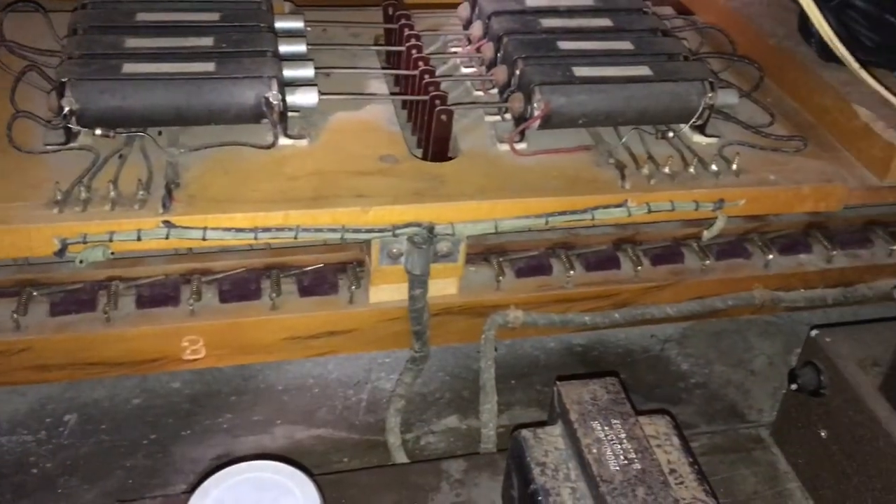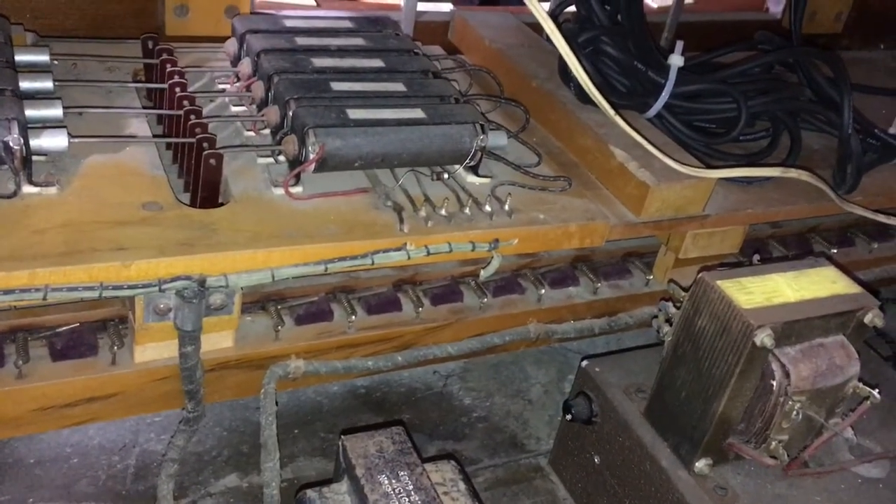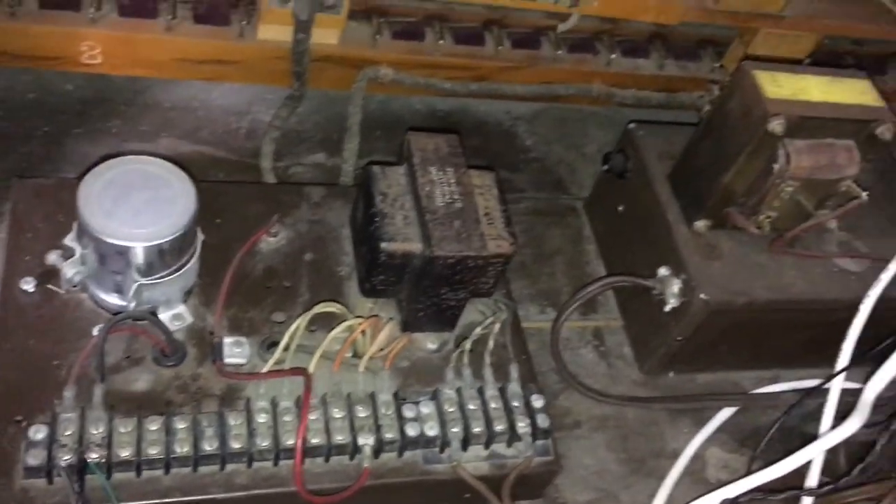On the floor we have the pedal action including the stop action and contact systems beneath, and then also two power supplies — one of which provides the voltage for the stop action solenoids and the other powering the tremolando system.